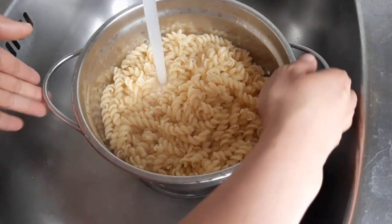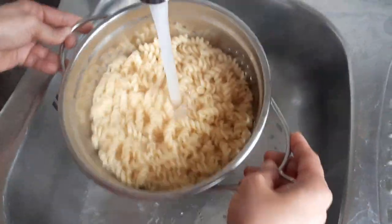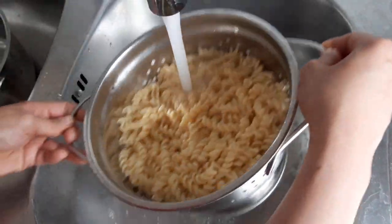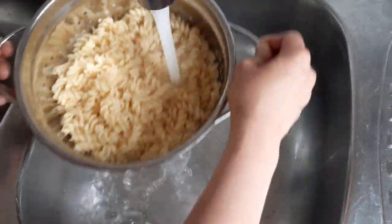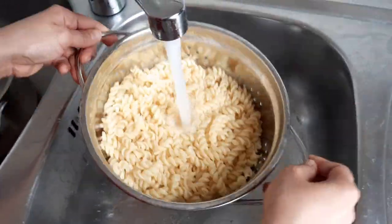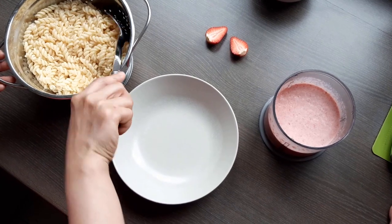Our pasta is ready. We will put it in cold water to stop cooking. Now we will serve our pasta.